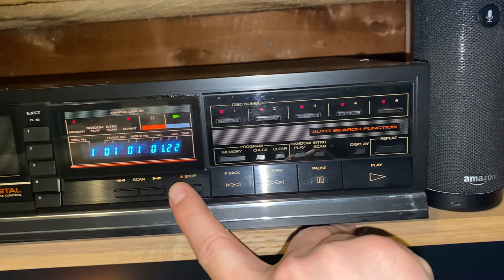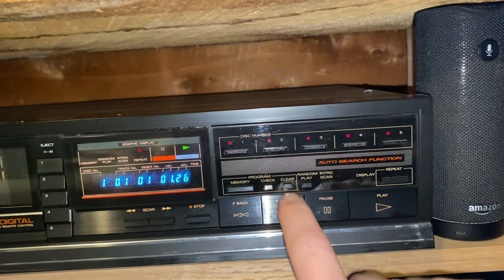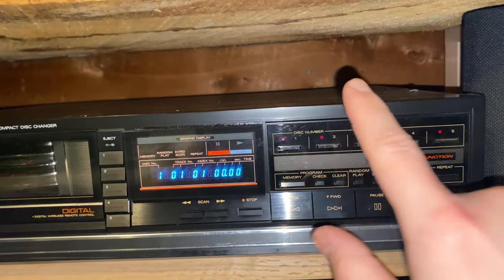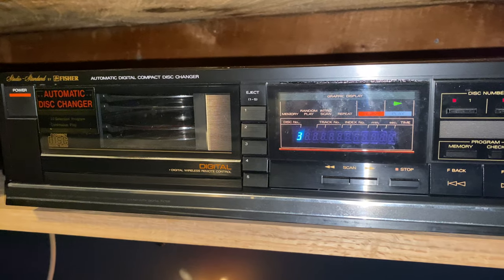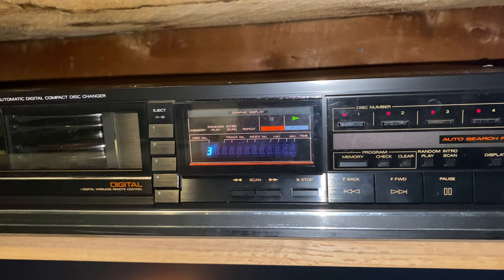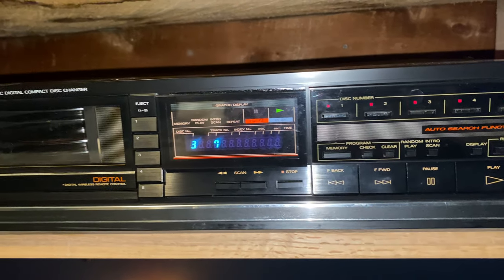Pause is obvious, play is obvious, forward and back are obvious, stop is obvious. This is how you pick your CDs to play. So let's say you want to clear memory and just do it normal — you just want to play CD 3. You just hit disc three, then the play button, and it'll pick it up and play disc three all the way through, or you can go right to a track of your choice.